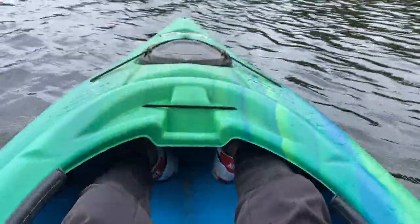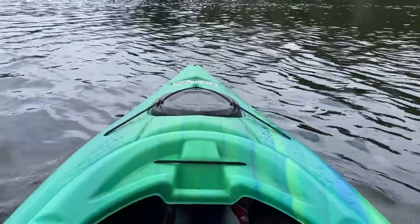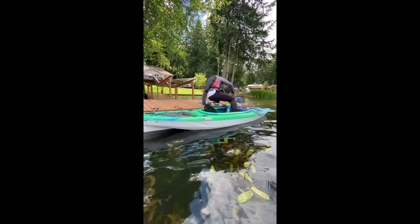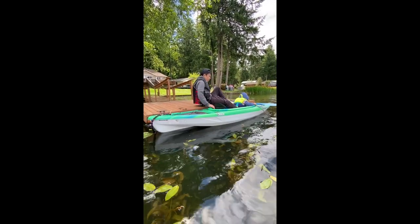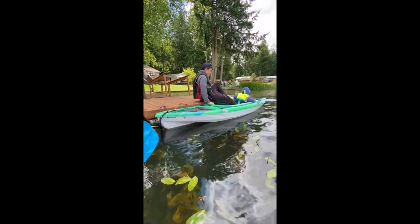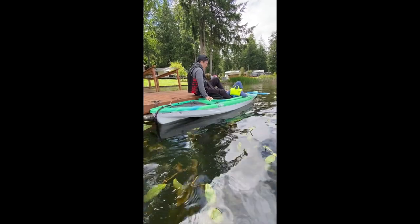When sitting in the kayak it feels pretty comfortable. There's enough leg room to where you don't feel overly cramped. Another great thing about the kayak — as you can see here, me and my son are getting into it — it's big enough to fit both of us. I am about 5 foot 8 for reference.